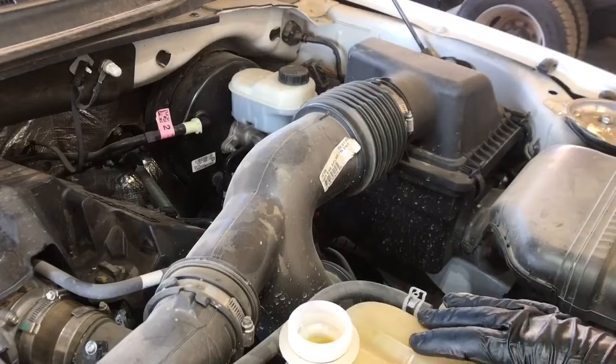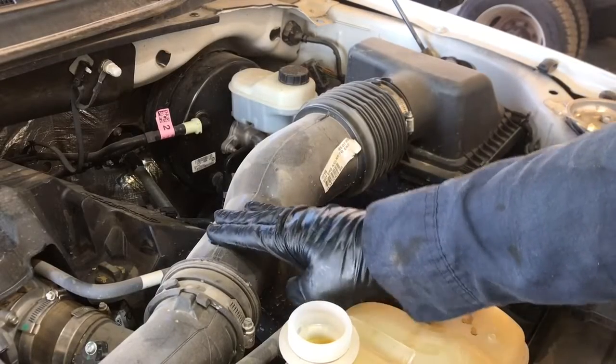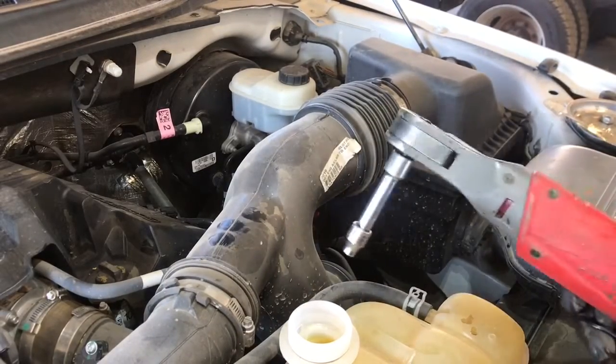While the coolant is draining, let's go ahead and remove the intake pipe using a 7 millimeter socket or a flat blade screwdriver.